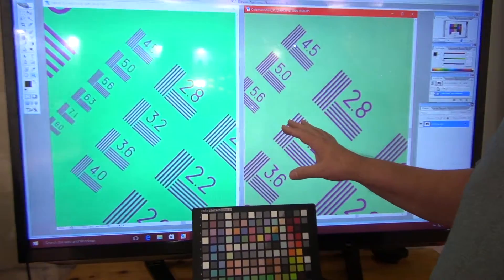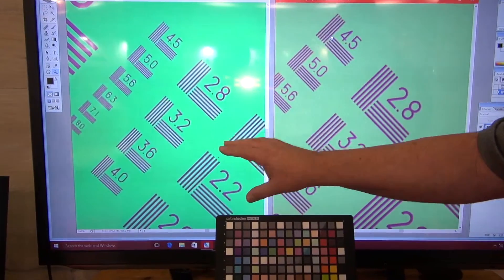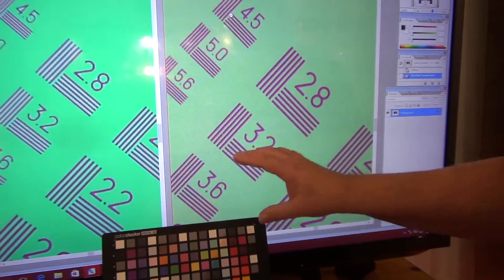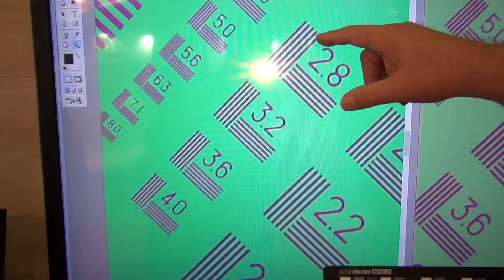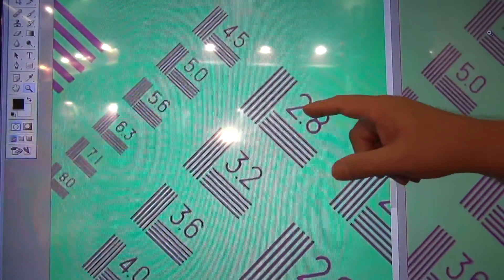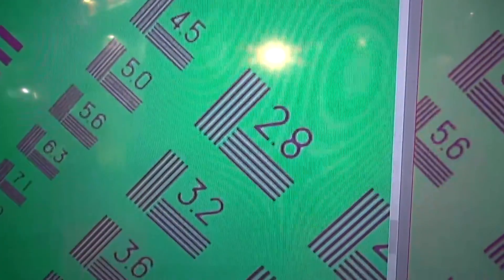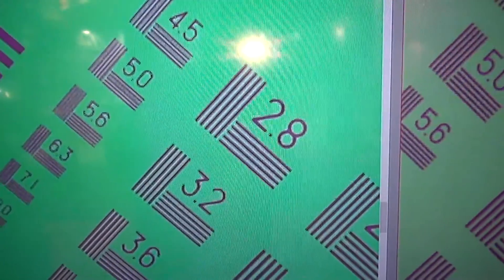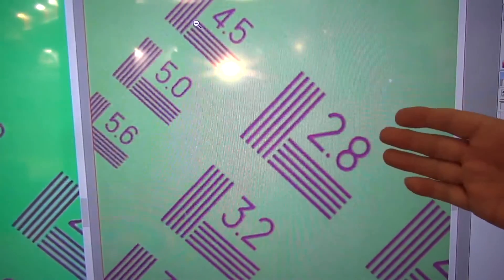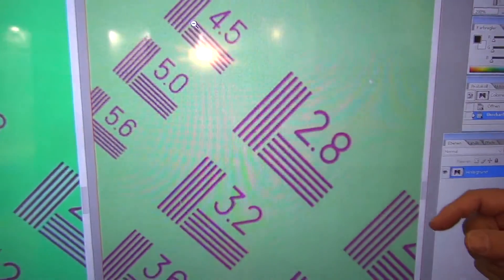Here we have a couple of test charts. This one is photographed with a one-shot camera using the Bayer image pattern, and this is with the super fine art Renke. If you look closely at the detail, you'll see that we start losing color in between the lines and also start getting an outlining around the lettering. That's just from the minor errors happening with the interpolation of the pixel data, whereas in the scanning back you're not seeing any of that.